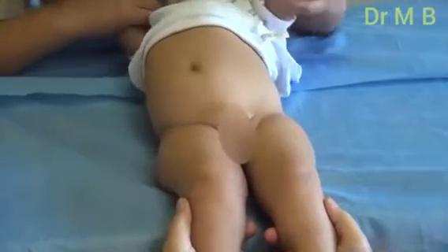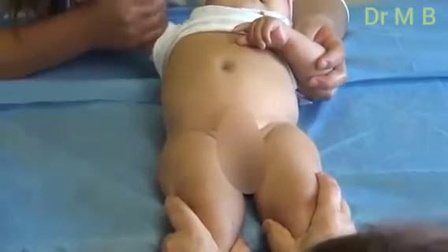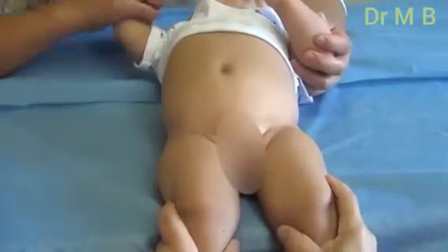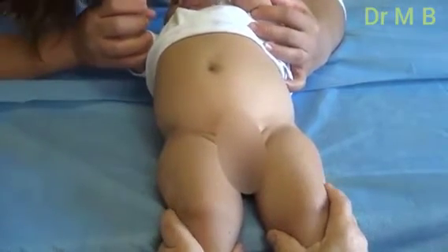We will now do a clinical screening for hip dysplasia, or developmental hip dysplasia, for a one-month-old baby. First, you have to look at the leg length and compare them, and then you can also look for the skin folds and make sure that they are symmetric or not. This is not a very good sign for hip dysplasia, but pediatricians normally see it and refer these babies asking if the baby has hip dysplasia or not.